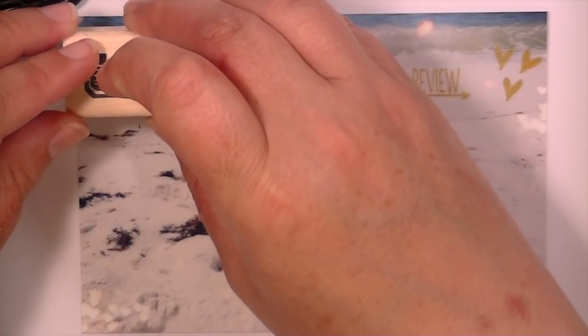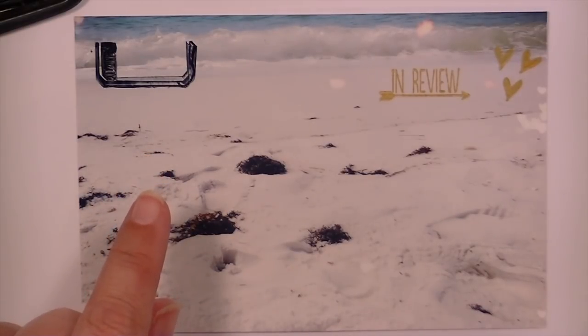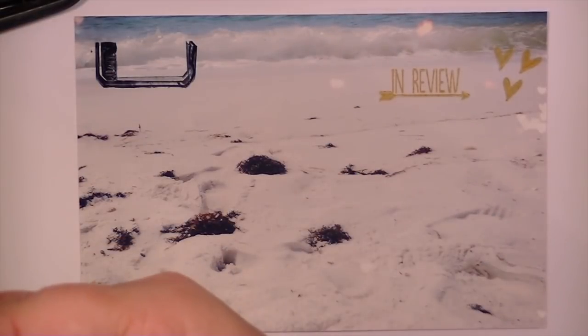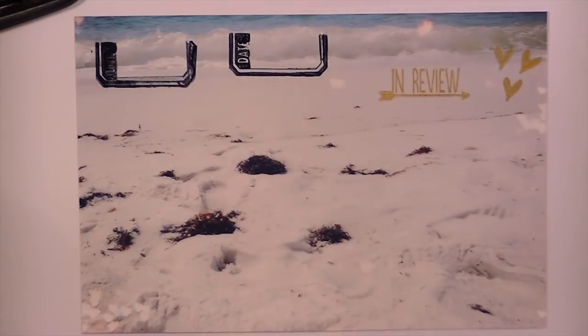This is a fun stamp because it's like a place to put a date. Oh — I wiggled. I totally wiggled. I did it again, but that one's better. You can see they slide around a whole lot — it's not the easiest to stamp on a photograph. Honestly, it's kind of hard.